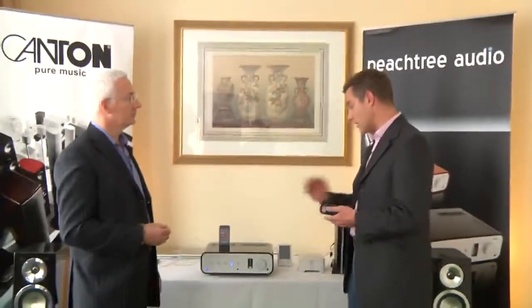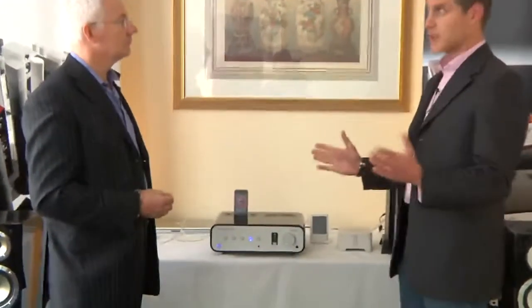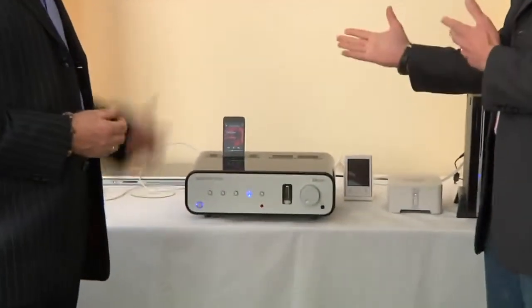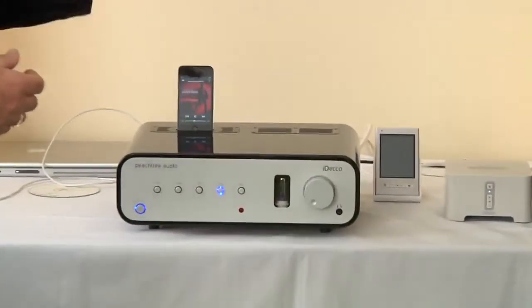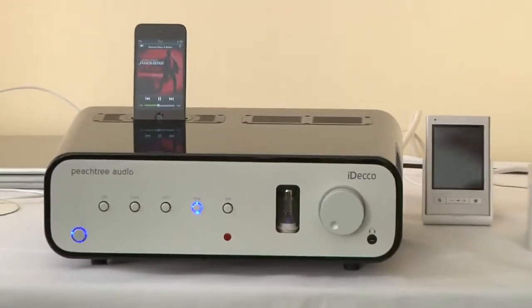So they came up with the concept of Peachtree Audio, where in effect it's four products in one. You've got a great power amp and a pre-amp stage, which is actually a valve pre-amp stage for those audiophiles. That's quite unusual, and even here you can see that from a decoration point of view it adds to the aesthetics of the product and works well.